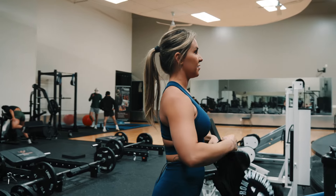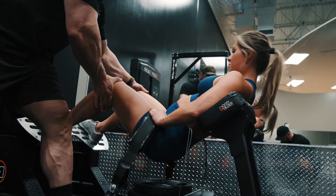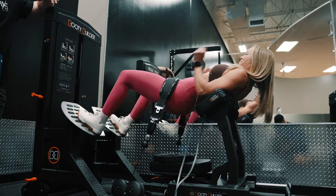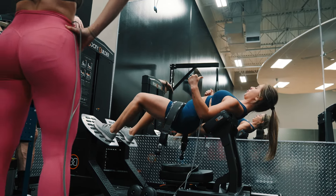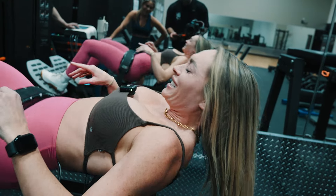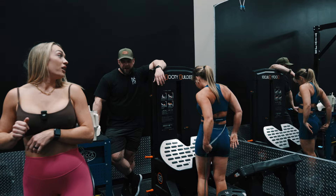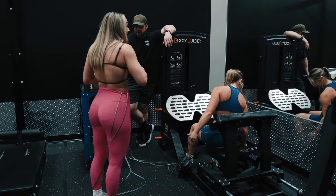Those last 10 were tough. Breathe, push out of it. Squeeze out. Glute pump! Right? I know, I was like — I feel like I'm getting pumped. My glute pump is nice.